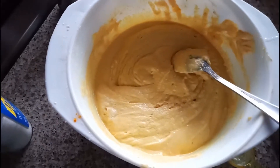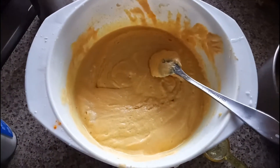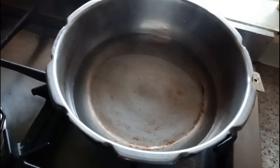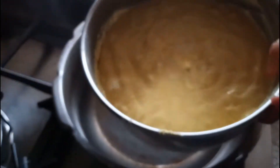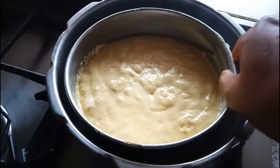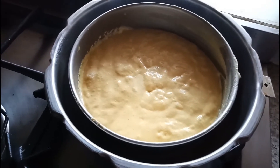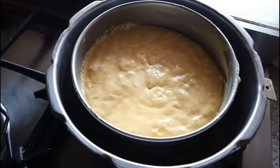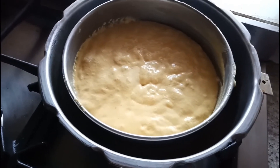I'm going to add this mixture into the container. We have to cook for 10 minutes on a very medium flame, and in between we have to check whether it's properly cooked or not.